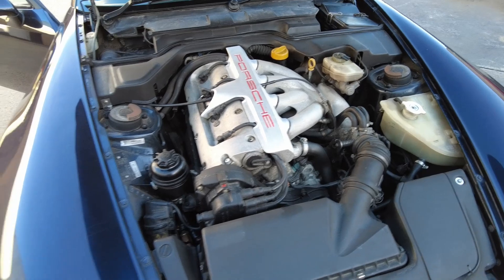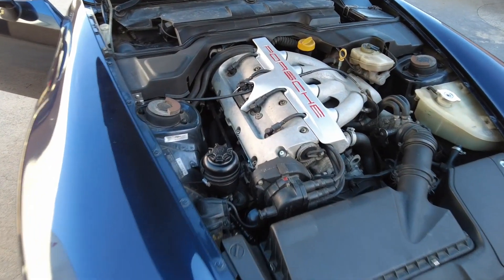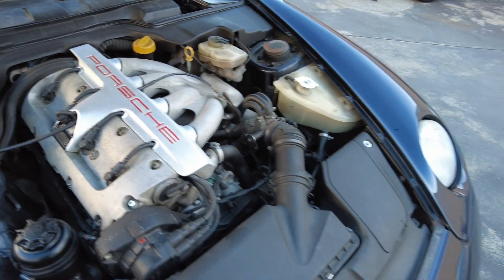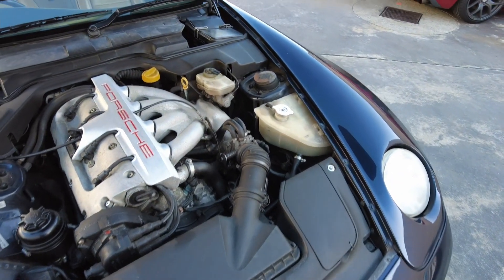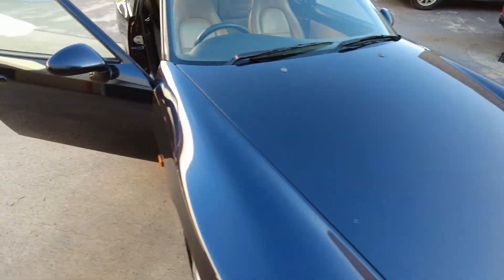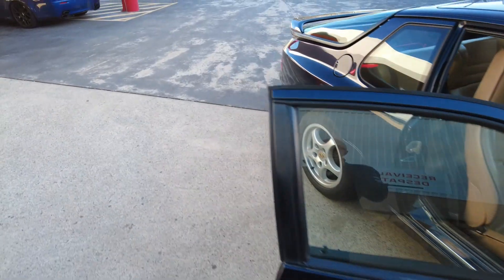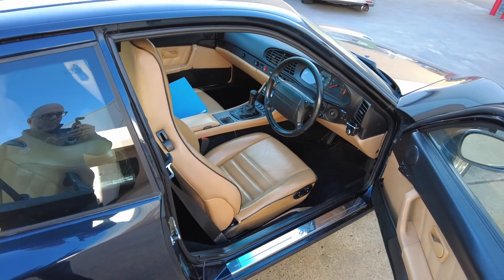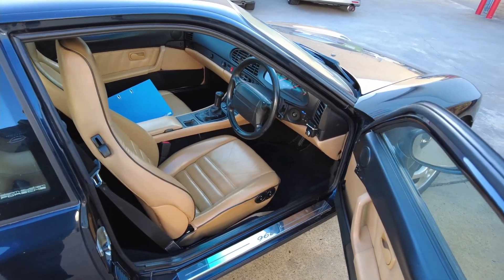Man, that would be quite something — what a noise it'd make. Not really anything untoward under here. One amazing thing, given that it's a UK car, is there doesn't appear to be any rust at all. I had it checked out underneath before I bought it in the UK.